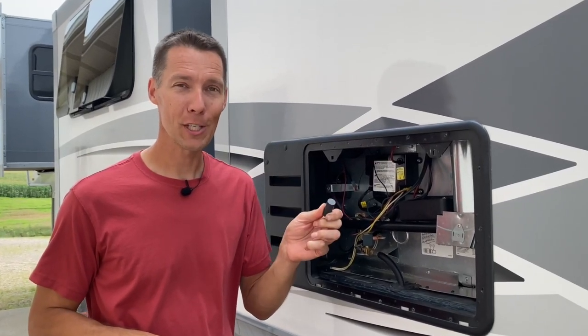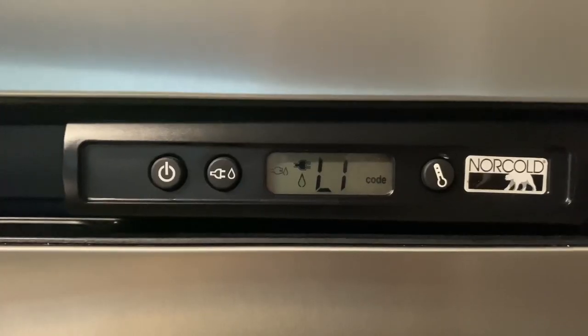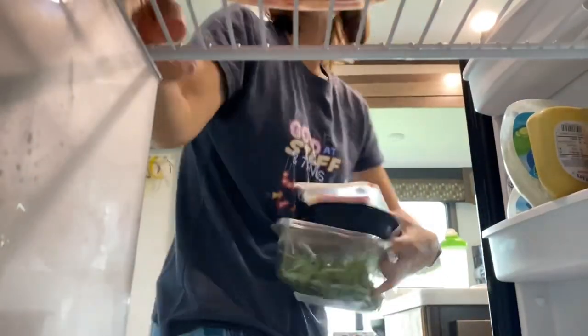These magnets fixed my fridge for only four dollars. If you have the RV-style fridge — a gas-electric style fridge, specifically the Norcold fridge — you're going to want to save this video to refer back to, especially when you get the error code 'LI' or 'LIOP' right after a big rainstorm or after you washed your RV. By watching this quick video you could save yourself hours of frustration, avoid losing all the contents in your fridge, and not have to call a mobile mechanic out for a big bill.